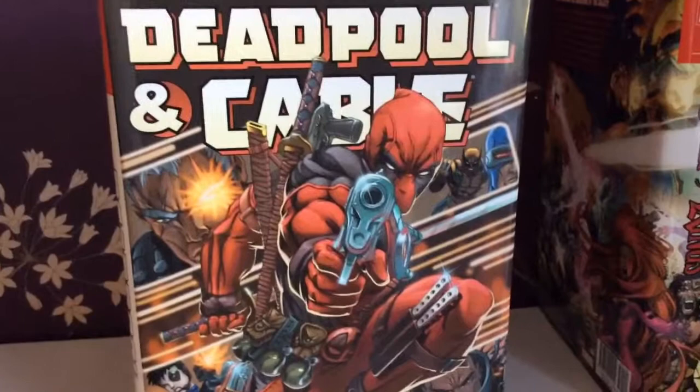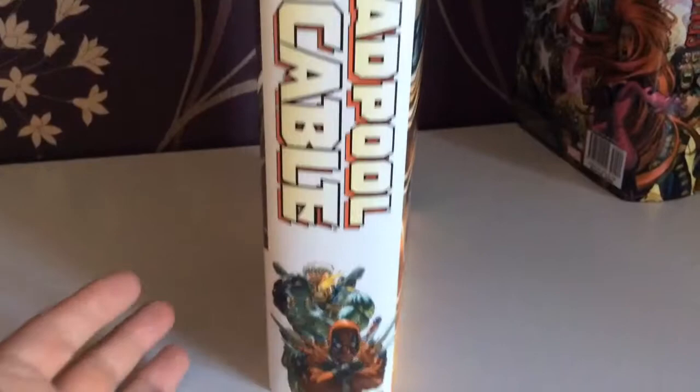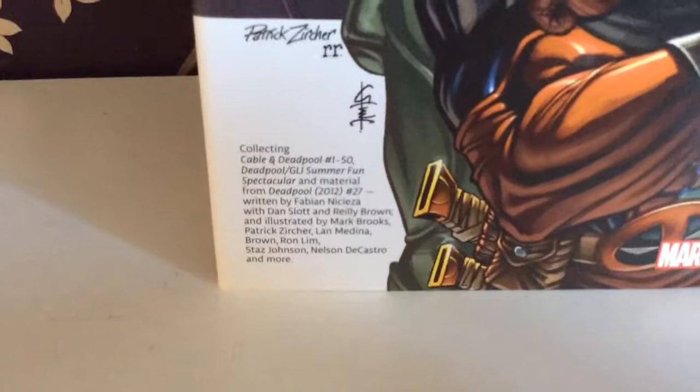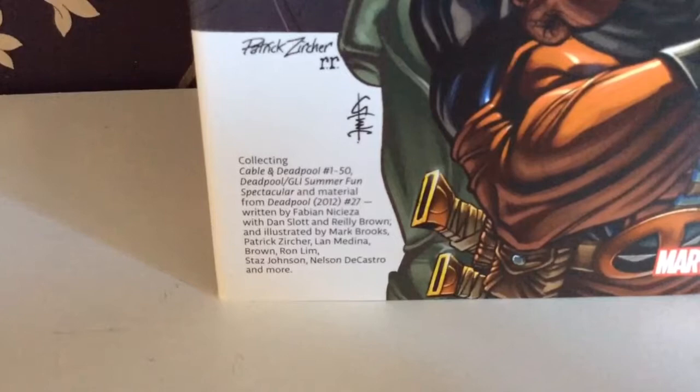Next up is Cable and Deadpool — it says Deadpool and Cable on the front. I really enjoyed this from start to finish. You can't get much better than this omnibus, although it's probably very hard to find now. This came out back in 2014 — I remember because it was released while I was on holiday and my pre-order arrived while I was away.